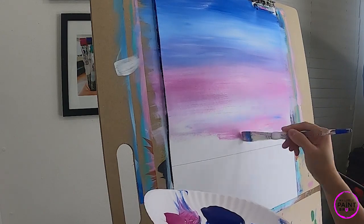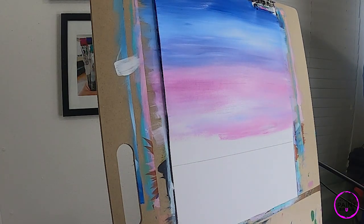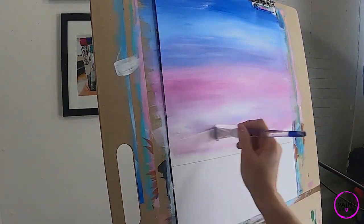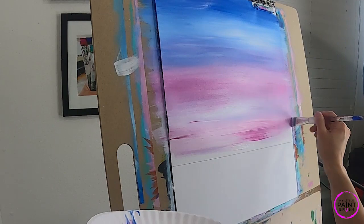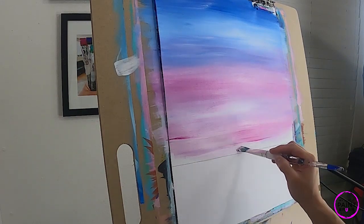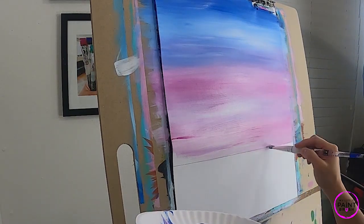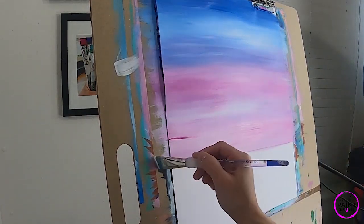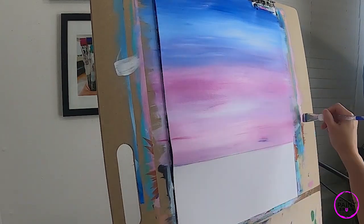Coming down towards the waterline — I have a little too much blue so I'm wiping some off and loading with lots of white, coming in to the base with some pink. As we get close to the water, I'm going to switch to the toe of my brush so I have a smaller stroke and can control it a little more. If we get some paint into the water area, that's okay — blend up and down, pull your stroke up into the sky and back down to the water.